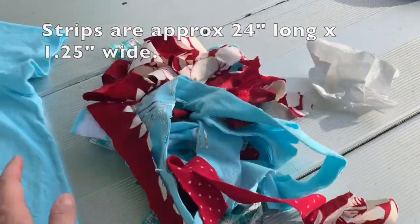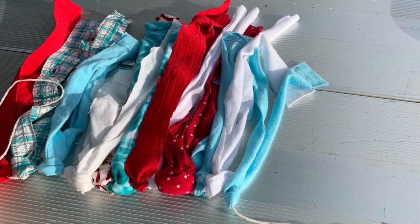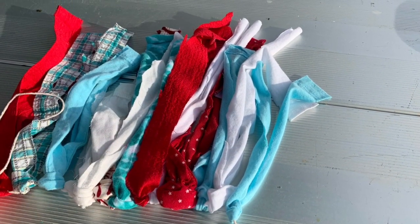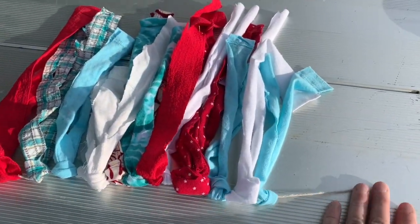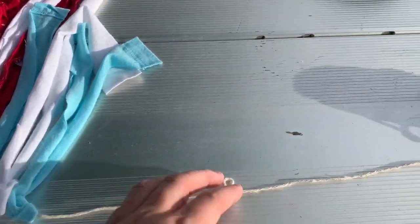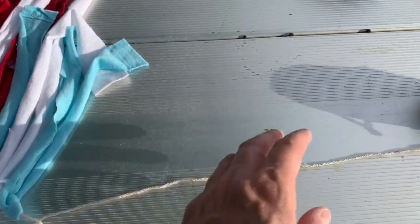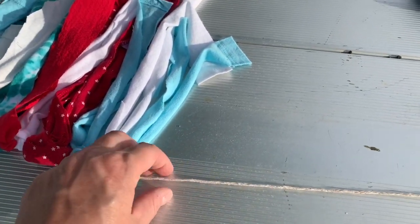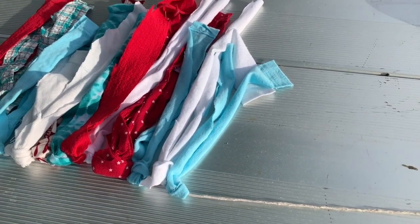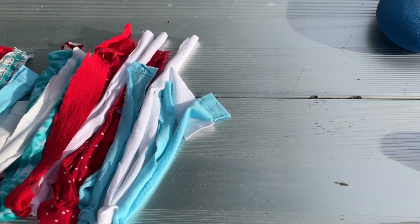Here are the strips that I cut. I'm going to show you next how I attach them to the garland. The ones I've already put on the string — the string is just thin twine, not that jute paper yarn, it's like thin twine.